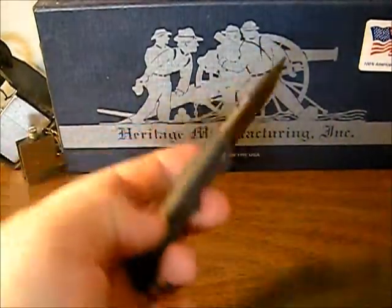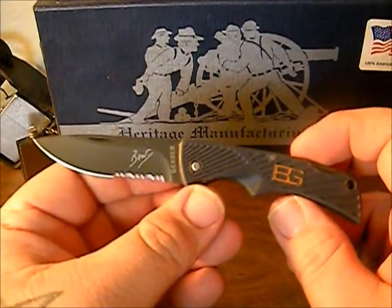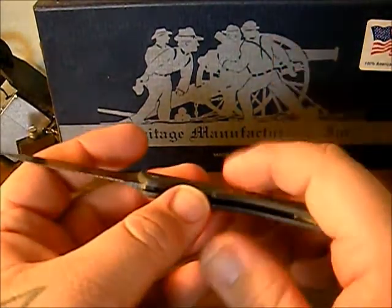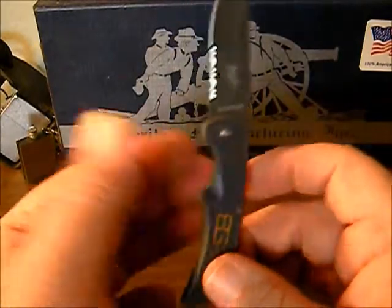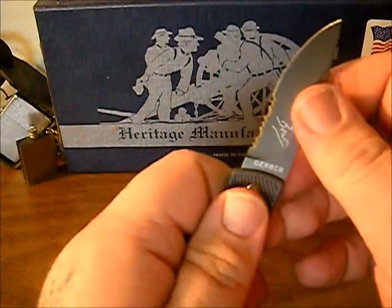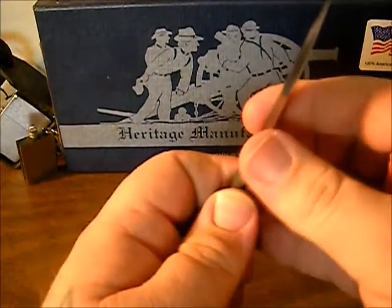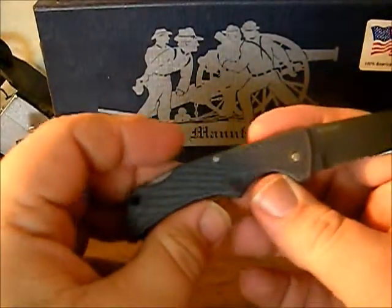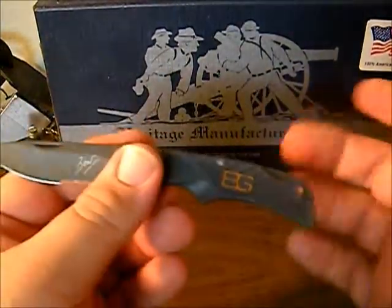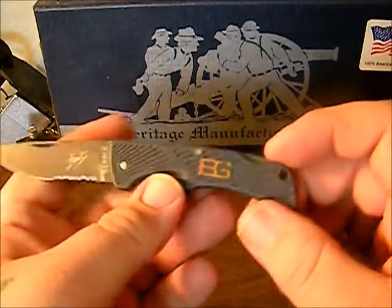Most people gave it five out of five stars in their reviews. Even on the written reviews on Amazon there weren't too many bad reviews — there were a couple. One guy gave it one star and said that out of the box the blade was extremely loose. But you can see on this blade there is no play at all. I don't know if he just got a bad one in the batch, but it comes with a lifetime warranty so he could just send it back to Gerber and they'll either fix it or send him a new knife.